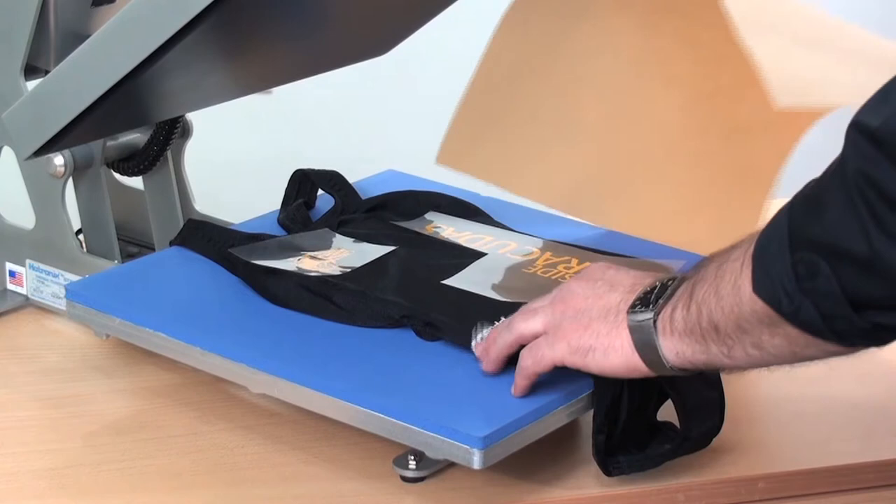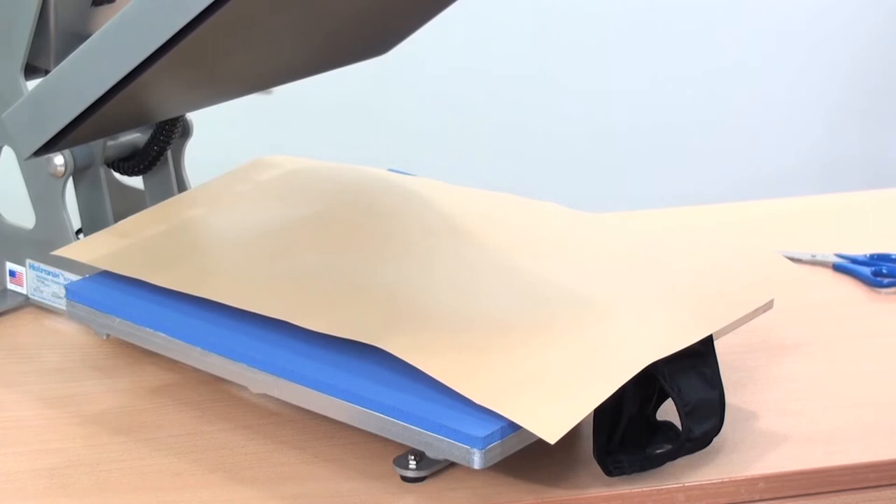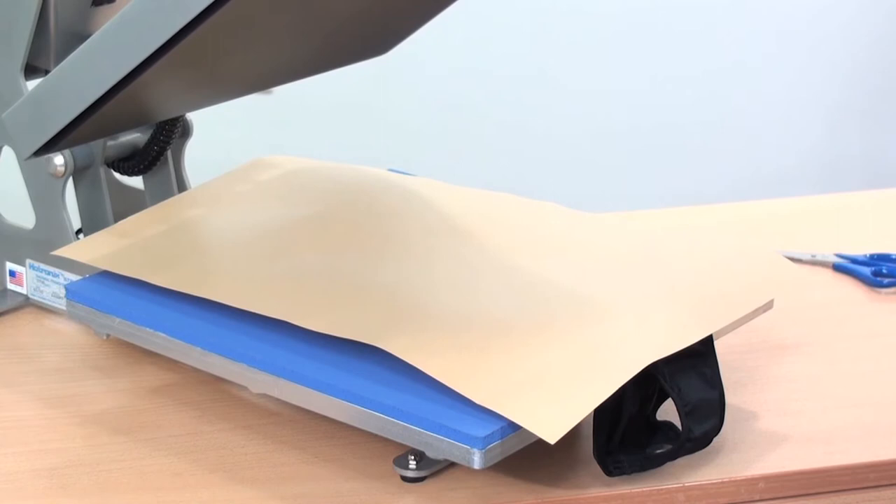I'll go ahead and cover this because there is an existing logo here that I don't want direct heat to go on, so we'll cover this with a craft sheet. This material applies at 305 degrees for 10 to 15 seconds using a medium pressure. We're going to go ahead and lock that down now.